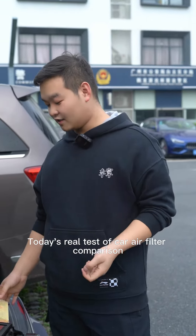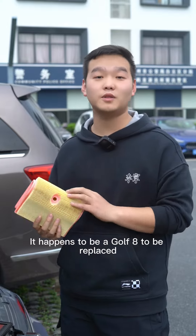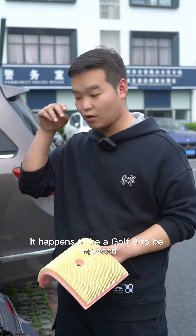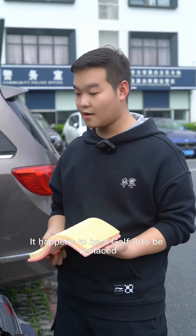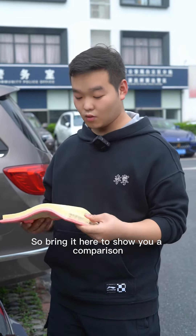Hello everyone. Today's real test is a car air filter comparison. It happens to be a Golf that needs its filter replaced, so we've brought it here to show you a comparison.